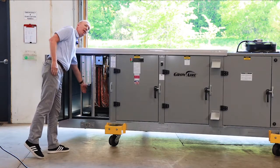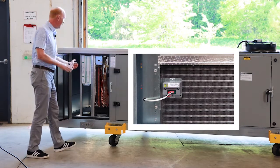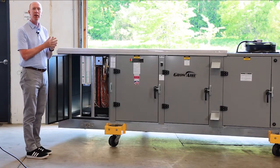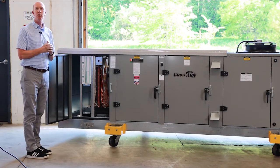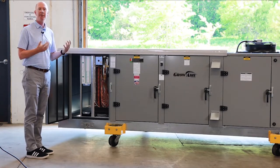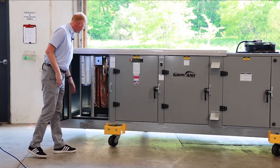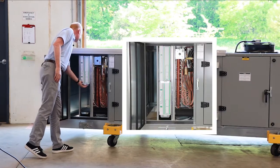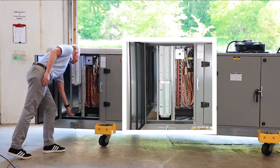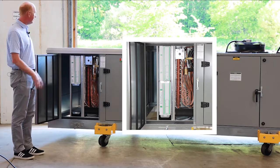We have an intake temperature humidity sensor right in behind this filter rack. That is going to measure the intake conditions of the air. We'll convert that to dew point and we get a good synopsis of what the conditions are coming back to the unit, and that's going to be used to help determine how many stages of operation, what leaving air temperature we need, and so on. The filter rack pulls out to change filters — this is the intake section.